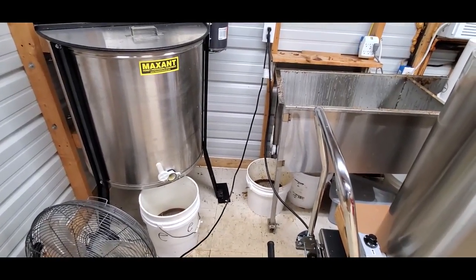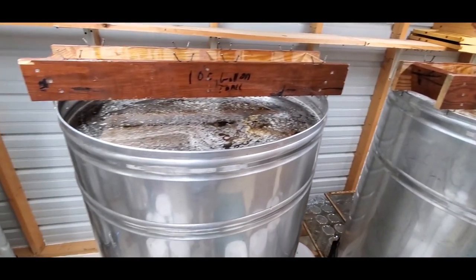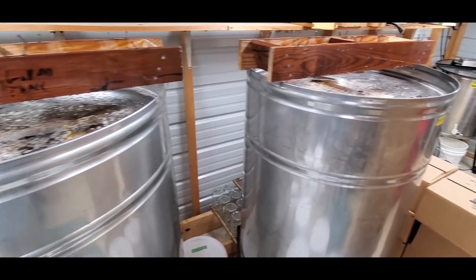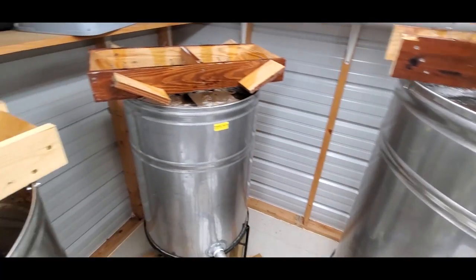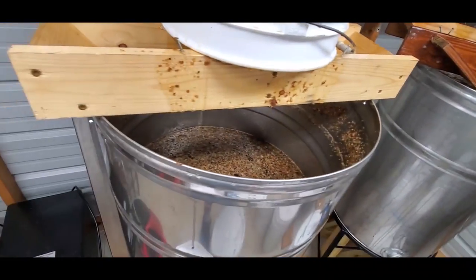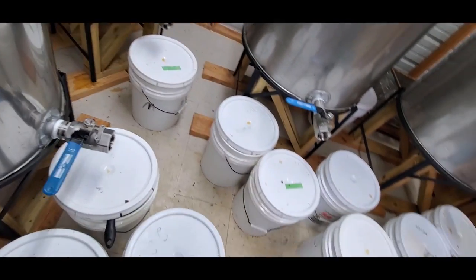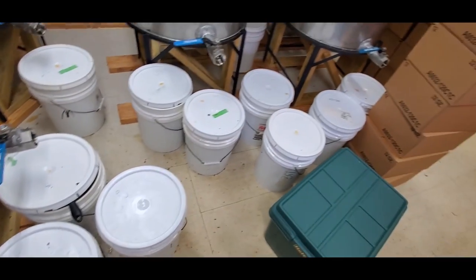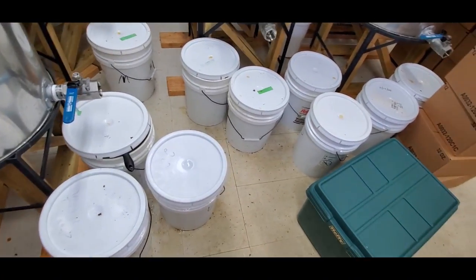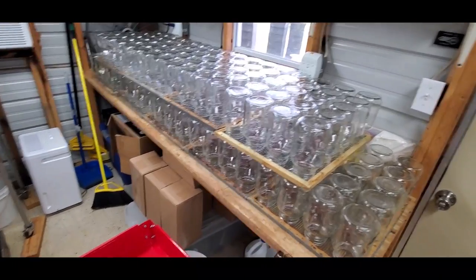Right there is our uncapping tank and the extractor — there's probably about 3 gallons of honey still in there. These are my two 100-gallon tanks; they both probably have around 95 gallons in each one. And that 40-gallon tank there is full. This one here is about half full, so there's probably around 20 gallons in there. And I have right at 4 gallons of honey in each of the 5-gallon buckets — there's 10 of them, so right at 40 gallons in the 5-gallon buckets.